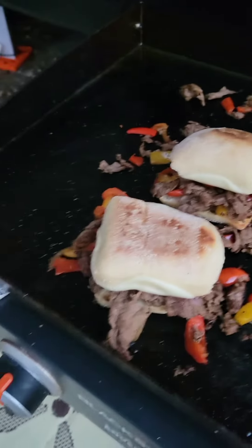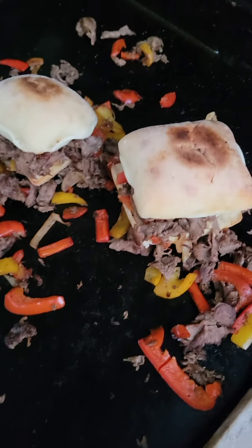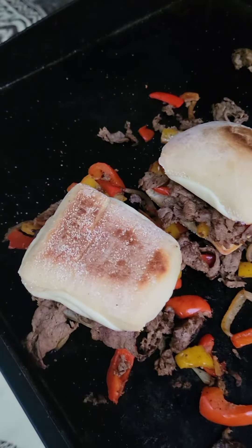So there's the finished product. These may have been a little bit better in a longer bun, but that's alright. We thought this might taste good.